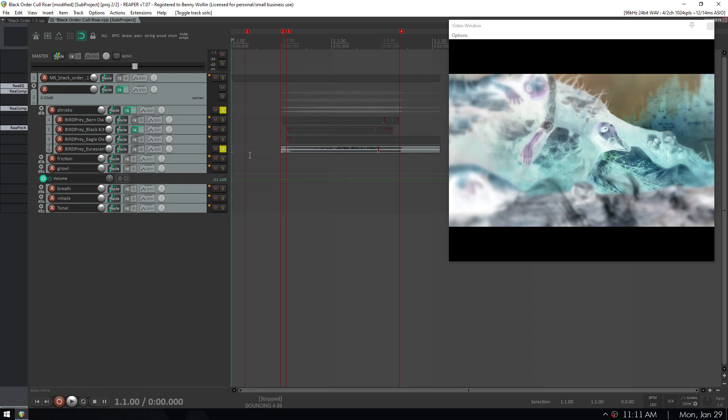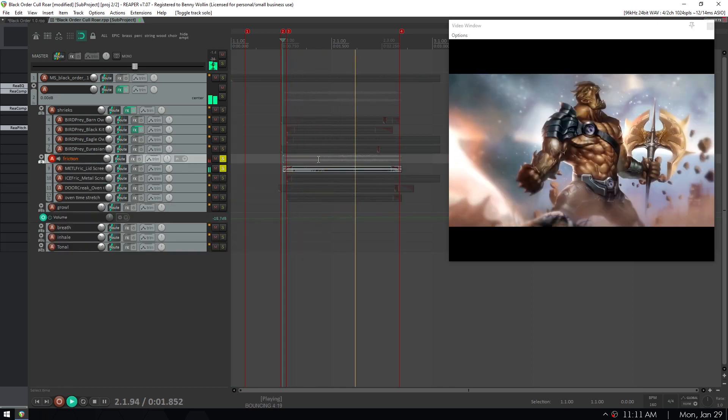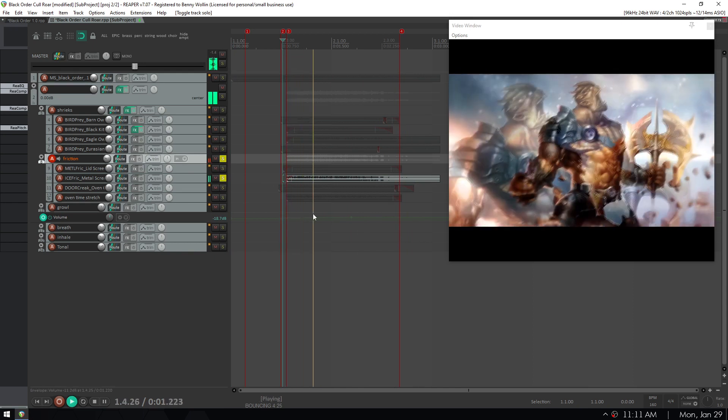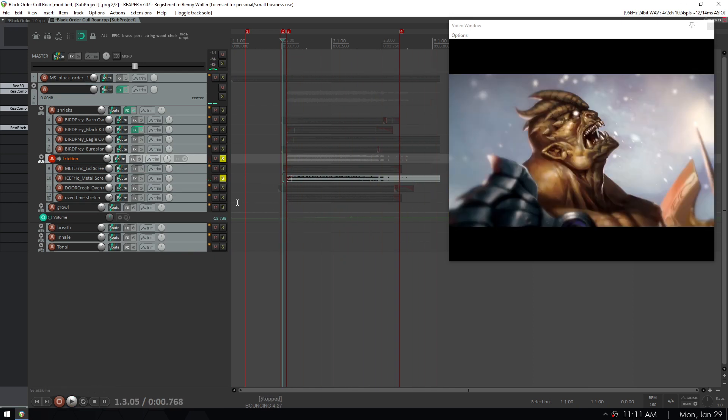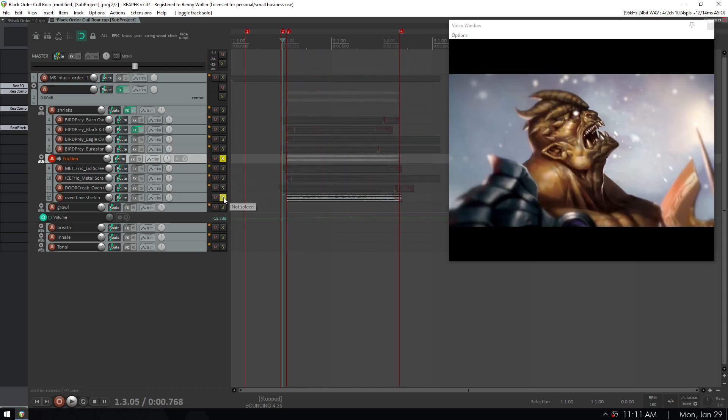The Eurasian griffin sounds so rough — it just makes me feel like I need to cough. In the friction category, I think these are almost all metal. We have a pan lid screeching, metal scraping on dry ice — very uncomfortable — and here's the oven door creaking. I love this sound. And a time-stretched version of that.